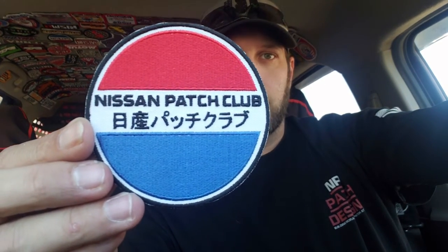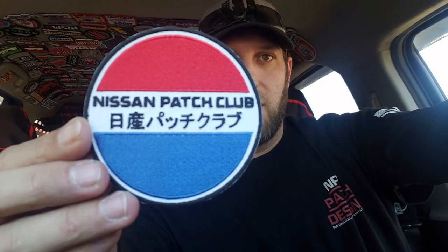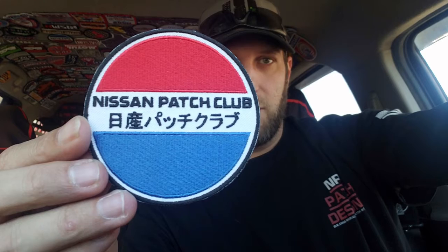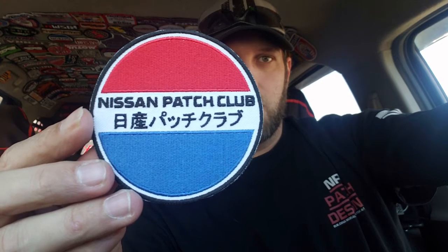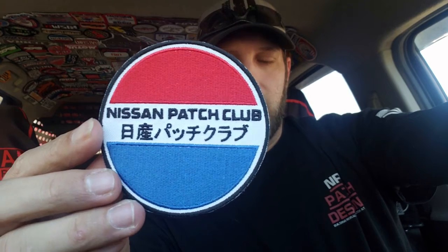The second one we did for the Nissan Patch Club on Facebook was the Datsun style logo. It has Nissan Patch Club in it, and underneath is Nissan Patch Club in Japanese. It has a nice white twill background with red and blue stitching for the top and bottom, and we did a black stitched border. This one is about three and a half inches round, Velcro backed as well.